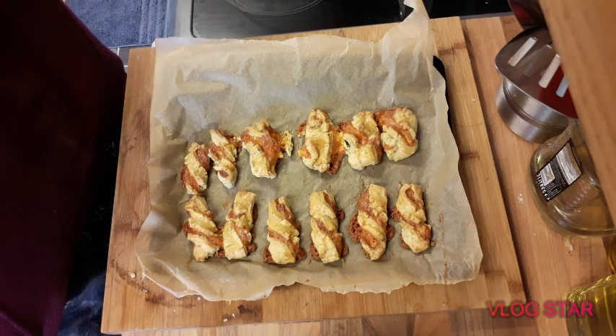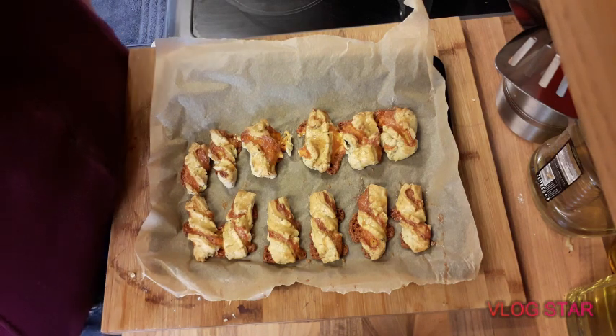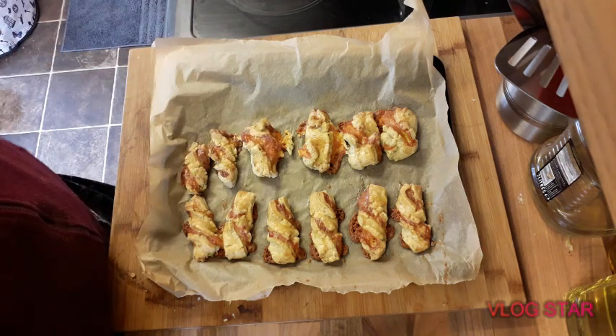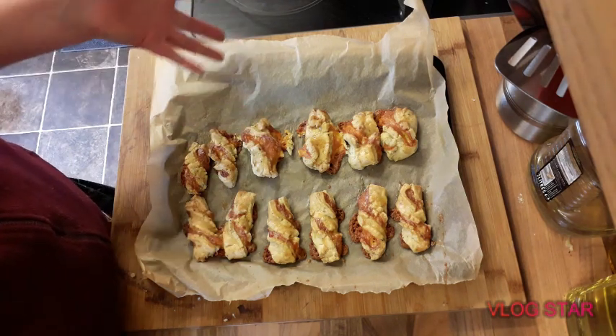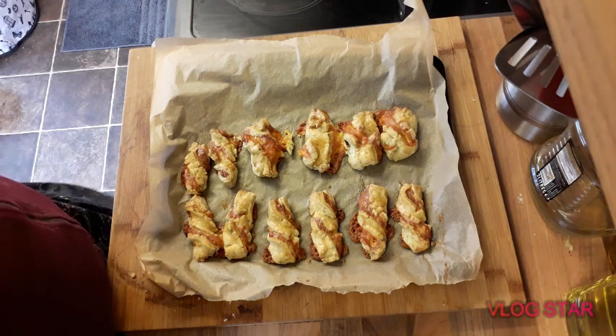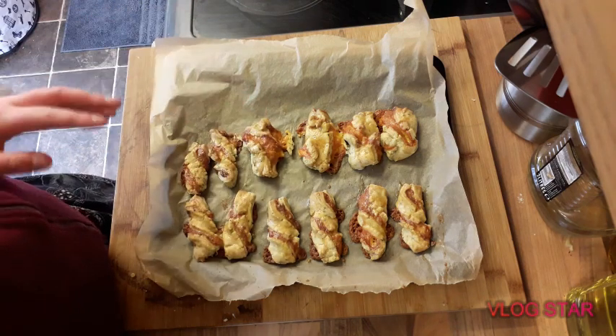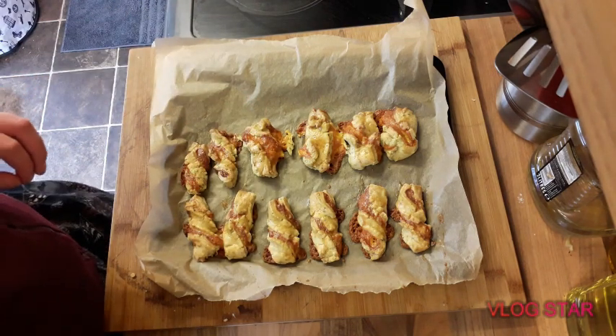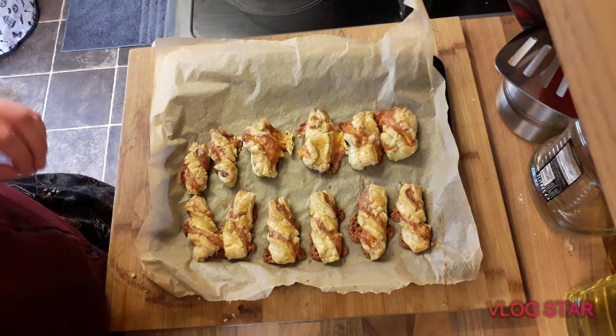I'll put the recipe in the description below, including the recipe for the pastry — you don't need the recipe for the cheese unless you're going to make your own cheese, but I just got shop cheese. So I'll put the recipe for the pastry in the description below. Thank you for watching, bye!